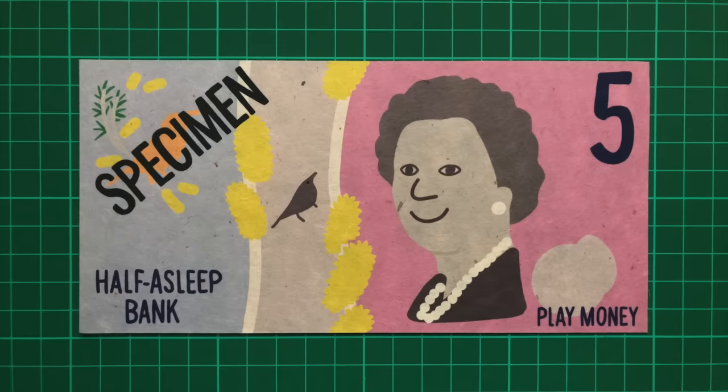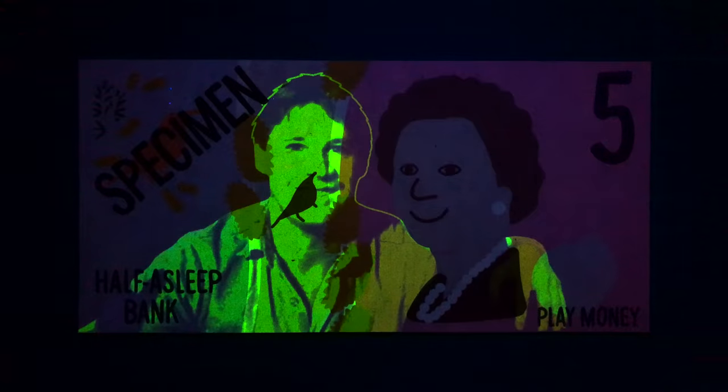The Queen can be seen again on the Australian $5 bill. There was this big campaign to get Steve Irwin on an Australian banknote, but unfortunately it was unsuccessful. While not on my banknote, here the legendary Aussie can be seen with his arm around the Queen. I don't imagine the pair ever met, but I'm sure he would have charmed the socks off her.